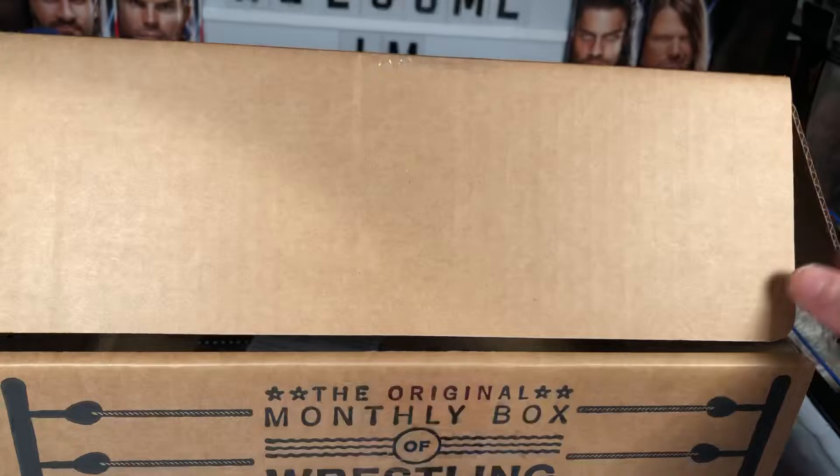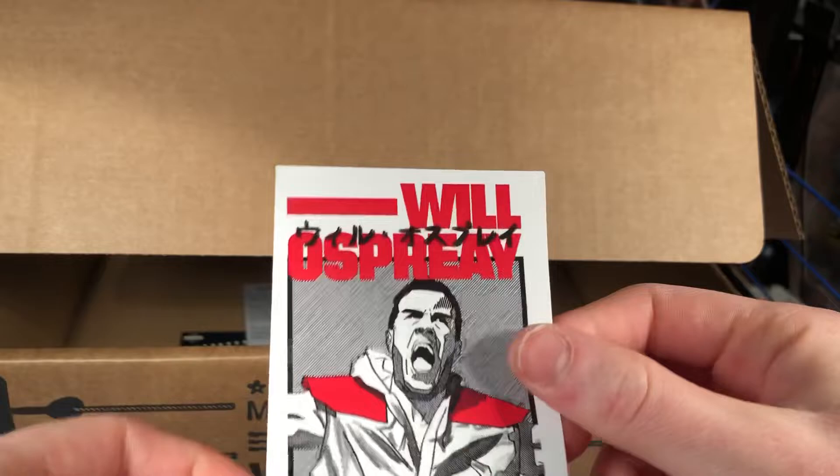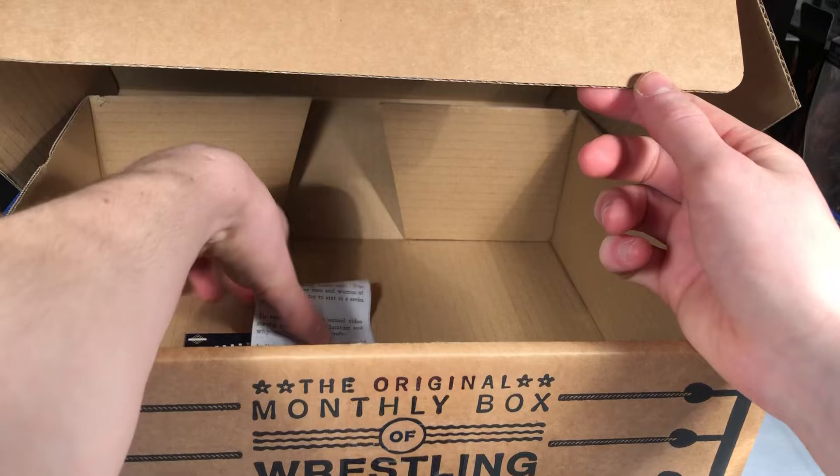We got a Will Osprey sticker, which is very cool — we got a Tyler Baker one and others in previous videos. And then we also got this card with a code — if you haven't seen it, we got this as well.